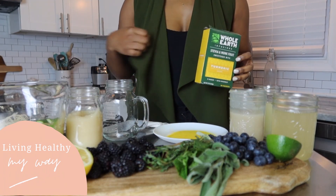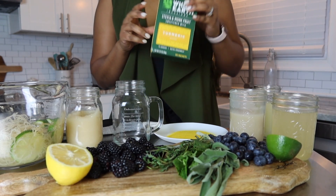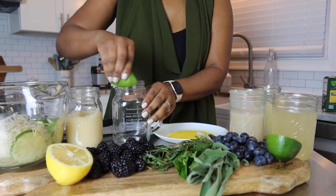First thing we're going to want to do is garnish our glass, and because it's Endo month we're going to use an alternative sugar that is turmeric golden. I found this and I absolutely love it. So we're going to use our lime.